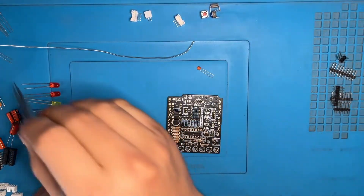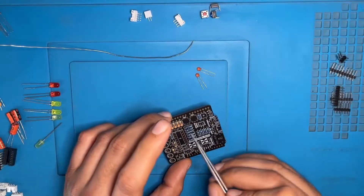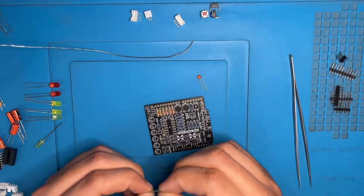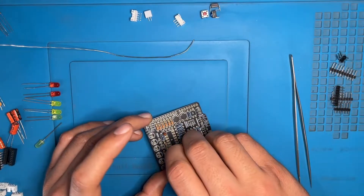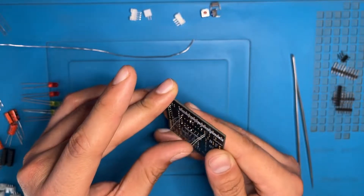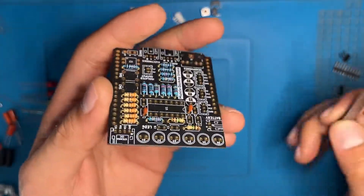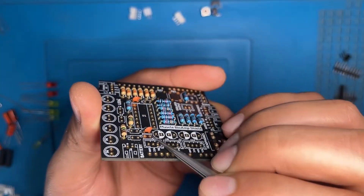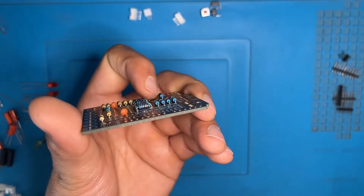After this, now we will start with the capacitors. The smallest of them are 1NF — the locations are C4 and C7 on the PCB. The pins are already straight so you don't have to bend them. After inserting the capacitors, place your finger upon them and turn the PCB upside down. Pull the pins apart and now the components will not fall — then solder them. You can see that there is no gap between the PCB and the capacitor. To identify this capacitor, the numbering on it is 102.